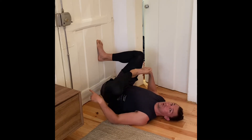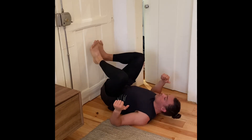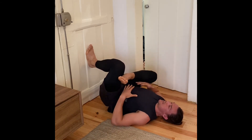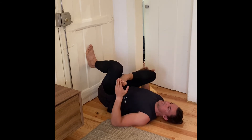The closer you are to the wall, the more difficult. If you're further away from the wall, it's easier. When you swap, put this foot on the outside of the other leg, relax, get the lower back to relax and let the hips drop down towards the ground. This is going to help the stretch on this hip.